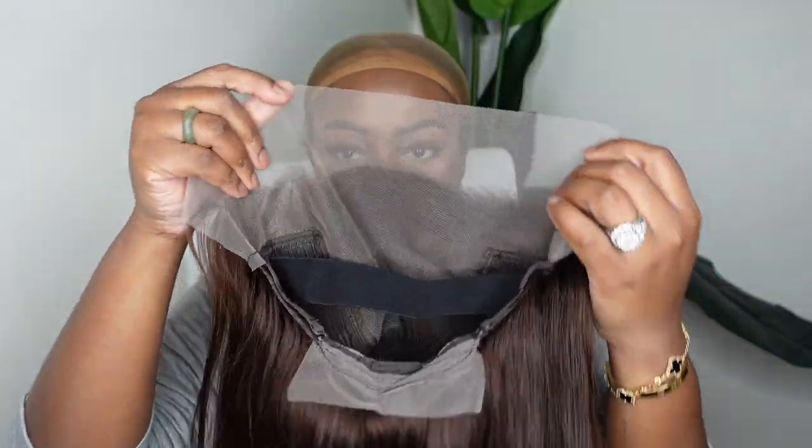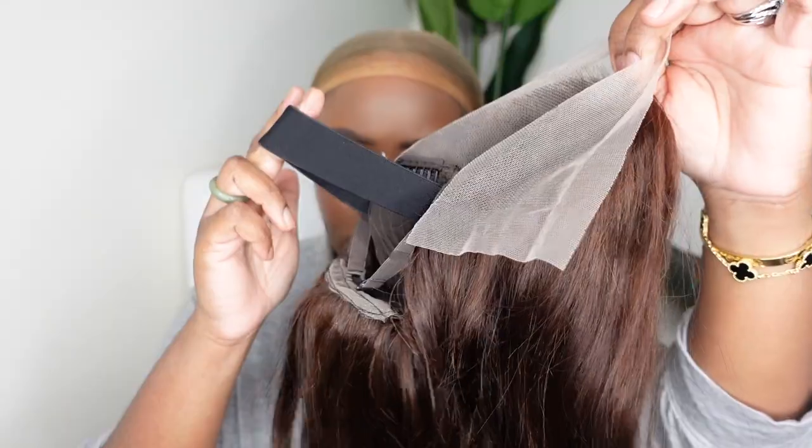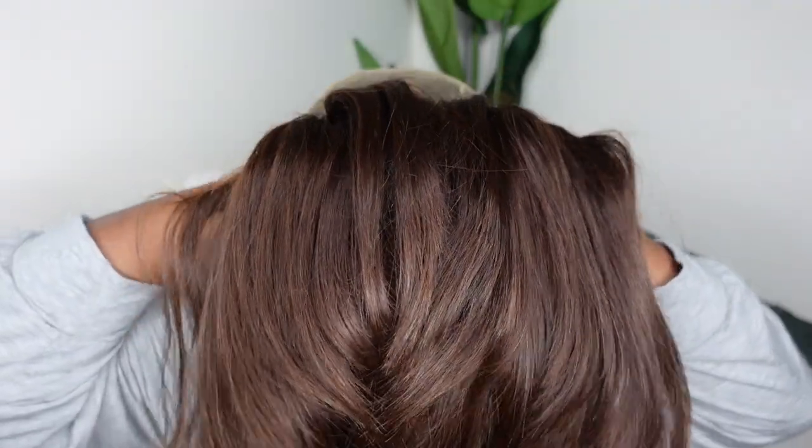This is the wig straight out of the box. We are rocking a chestnut dark brown colored lace wig. Here's a look at the inside construction of the cap — it does come with an elastic band. Excuse my wig cap, it is time to replace it, but I just gotta rock it until the wheels fall off. We're gonna anchor the wig on with that elastic band and then go ahead and put the wig on top.